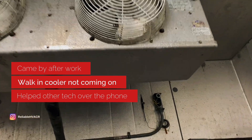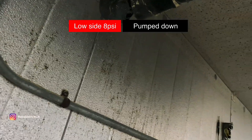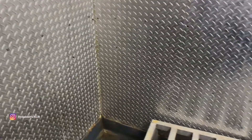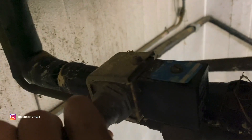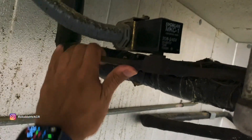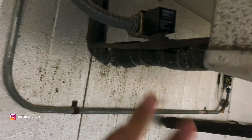We already tried bypassing that — I'm thinking it's a solenoid issue. He said he had only 8 PSI on suction and 200 on the high side, so something's not opening. The voltage is 208 to 240, we should have that. Going to use the magnet just to verify.